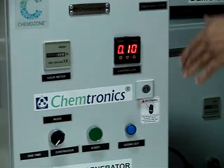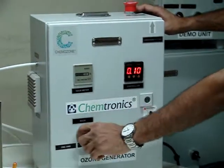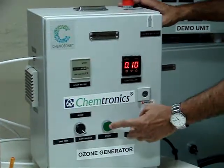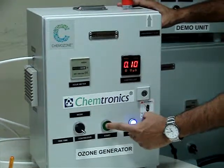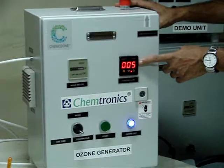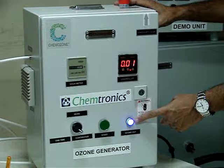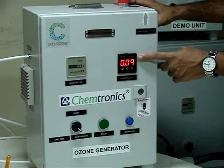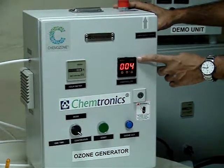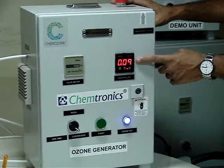Now I will demonstrate the other mode of operation where it will continuously keep on and off. I will put it onto the continuous mode. Again I will press the start button — the ozone generator has started and the counter has started counting. Now when it comes to the 0 level it will shut down and go into standby mode. Again it is counting the off time. Once the off time is lapsed it will start again.